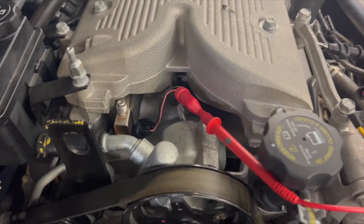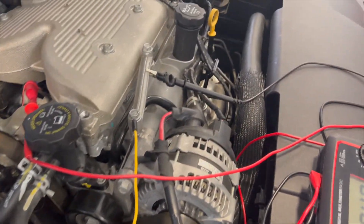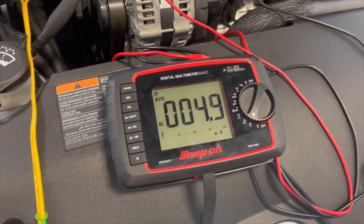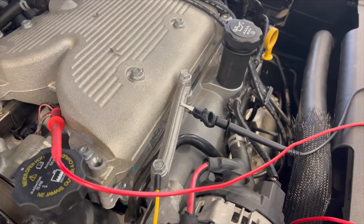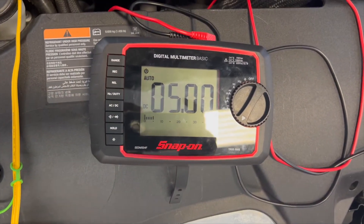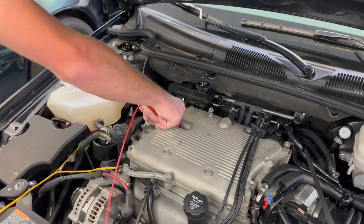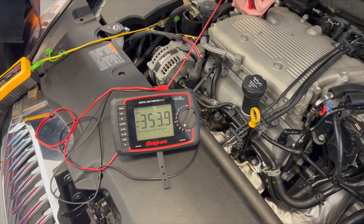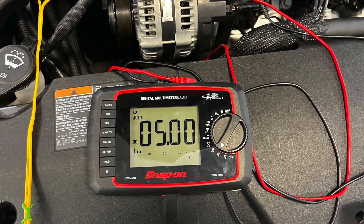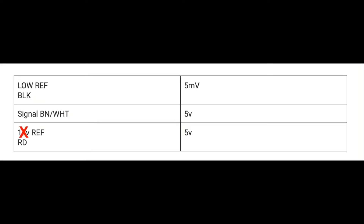We first tested the low-reference wire, or black wire, on the cam position sensor. That gave us a reading of 5 millivolts. We then tested the signal wire of the CMP sensor, which surprisingly put out 5 volts, even though AllData said this was a 12-volt system. To confirm our suspicion of the odd reading, we then tested the ground wire of the system. That also gave us 5 volts, confirming that AllData had the wrong service information, and that the actual voltage was supposed to be a 5-volt supply within the system.